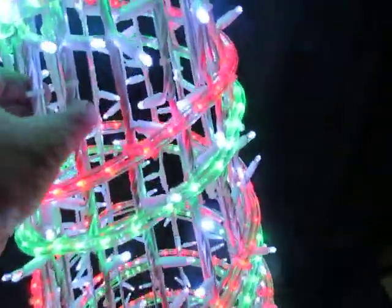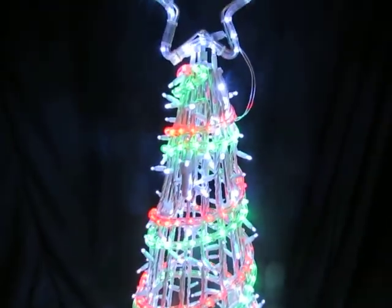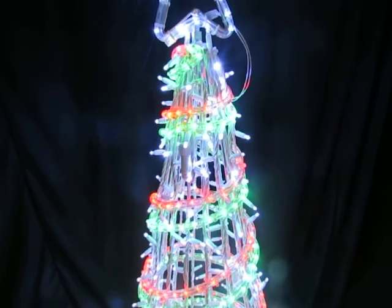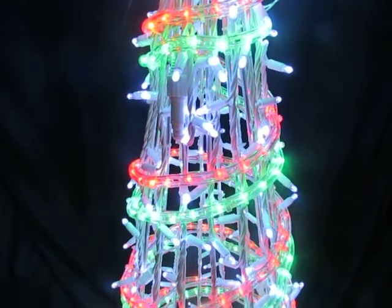It's a solid, very solid frame. And it's a combination of rope light and waterproof outdoor LED string light bulbs.